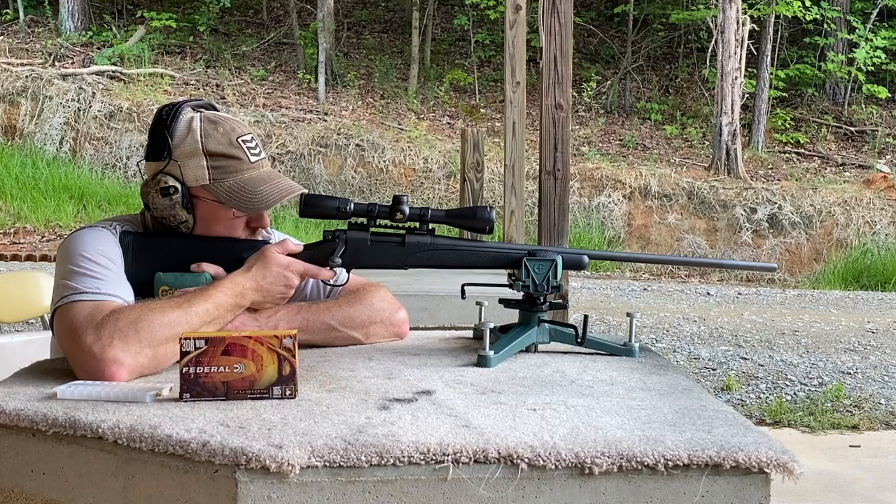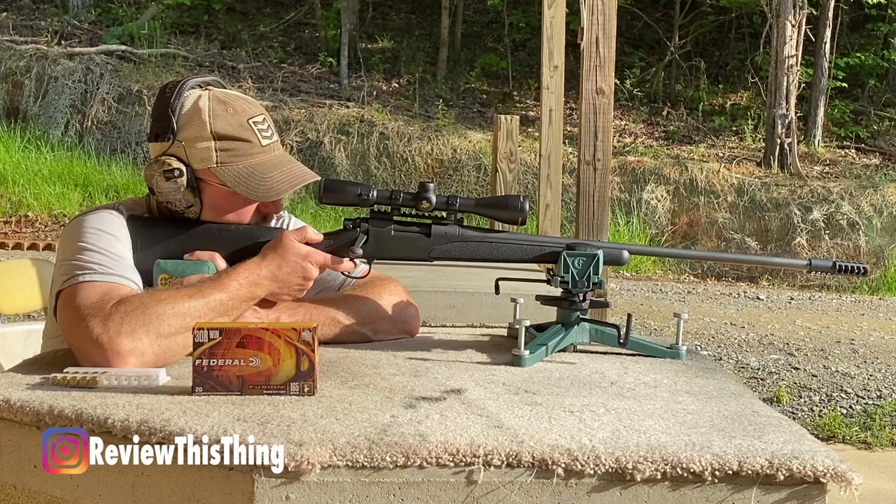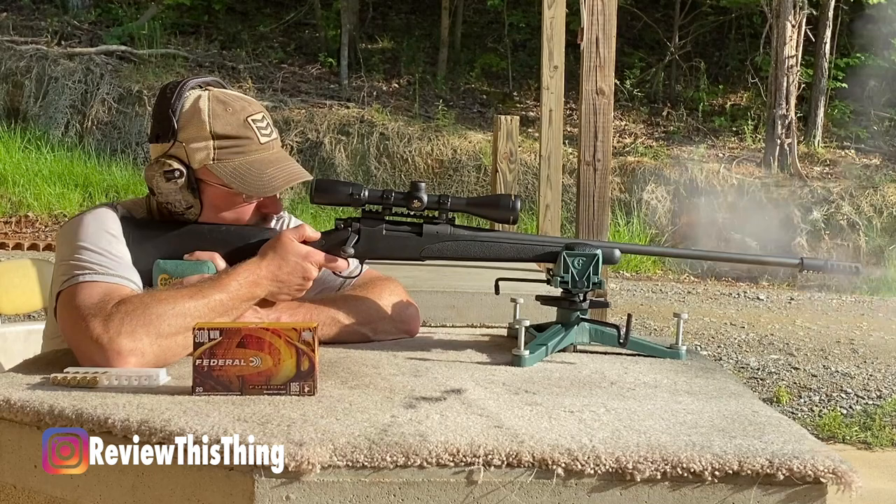They advertise that it greatly reduces recoil and muzzle rise. My husband primarily did the testing with this brake, so I want to show you a few of the videos we did. In this video, he is shooting that Remington 700 .308 without a muzzle brake, and you can see that there is definitely some muzzle rise and definitely some recoil. And here he is shooting that same gun once we put the Wip Machine clamp-on brake on it. From this video, it's easy to see that the recoil is significantly decreased, and if you watch the muzzle rise, there's almost none with this brake on it. So it definitely does both of those things.